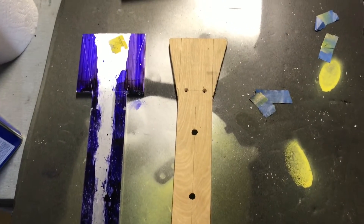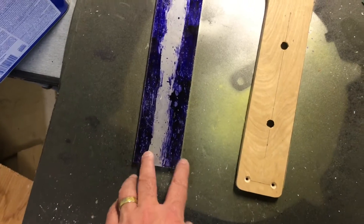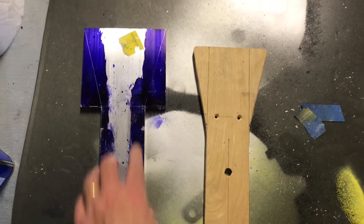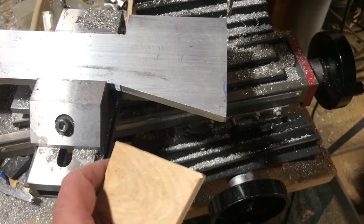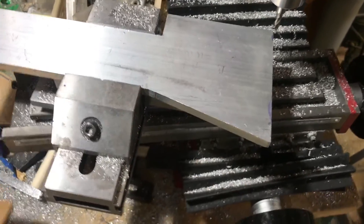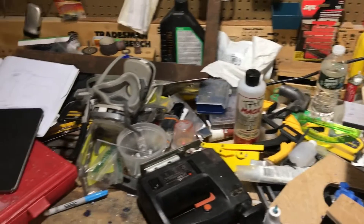I couldn't help myself — I had to show a little work in process. This is the mocked-up piece with the tapered end. I basically used a circular saw to cut the bulk of it off and then used the mill to square it up. I drew some lines and measured the angle. I don't have one of those vises where you can dial in a particular angle, so what I do is cut a block of wood to set the angle on the vise. I cut one side and it looked good, so I'll do the rest of them.